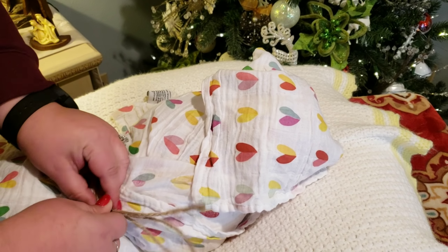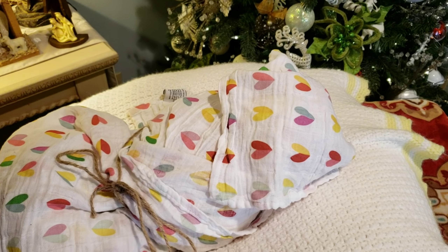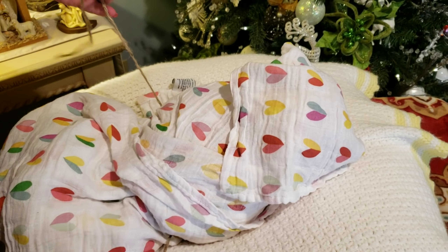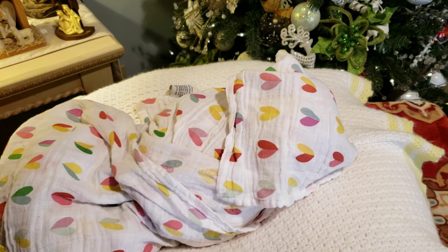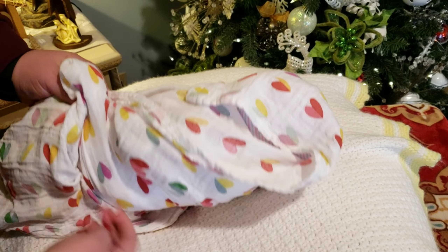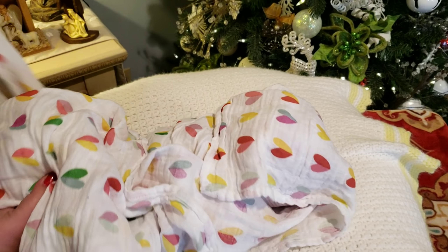So guys, I don't know if I've mentioned yet but the baby does have a name, and I'm gonna wait on that — we're gonna do another video to reveal the name. My back is really hurting right now. I'm just gonna get her unburritoed.